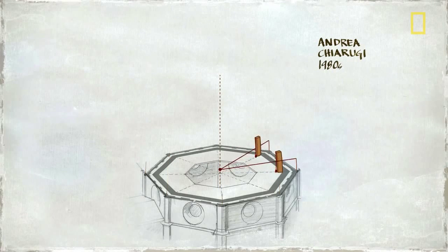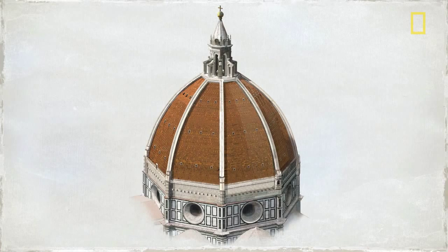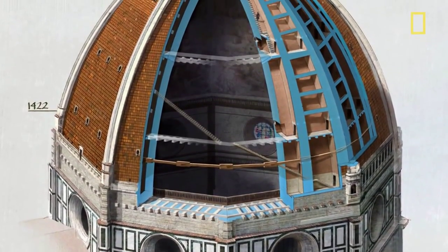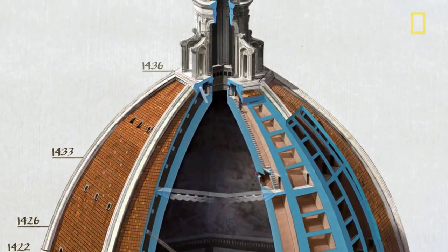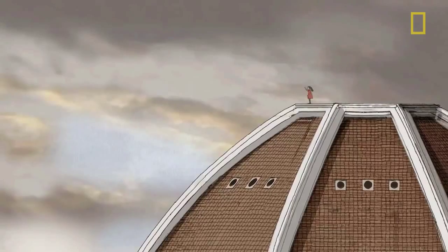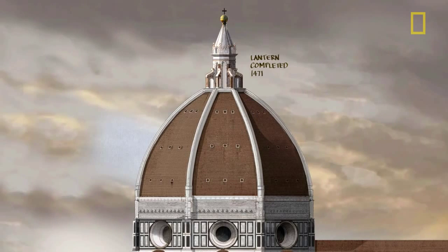Still another suggests a different arrangement of central ropes and wooden templates. However it was done, it worked. The eight faces of the dome met at the top precisely, just as Brunelleschi had planned. In all, it took 16 years to complete the dome. When he died in 1446, Brunelleschi left behind no sketches and no details as to exactly how he achieved his masterpiece. Today, it remains the largest masonry dome in the world, more than 500 years after it was built.